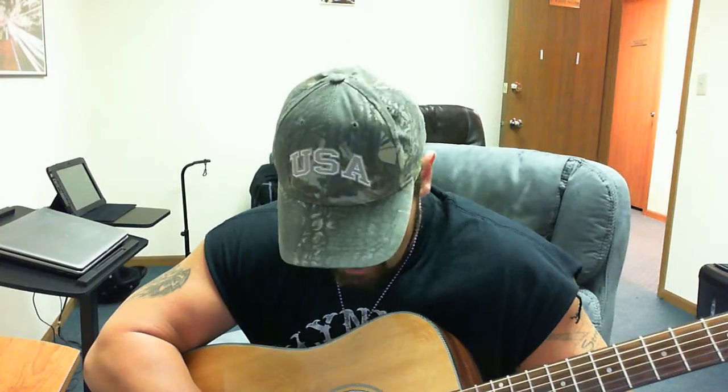Hello guitar enthusiasts. I figured I should address tuning the guitar, since that's a big part of playing in key. A lot of times I'll use different tunings, but the standard is called 440 tuning.